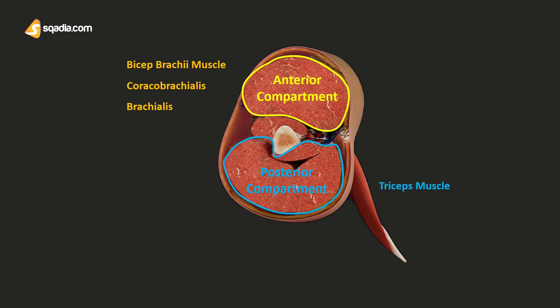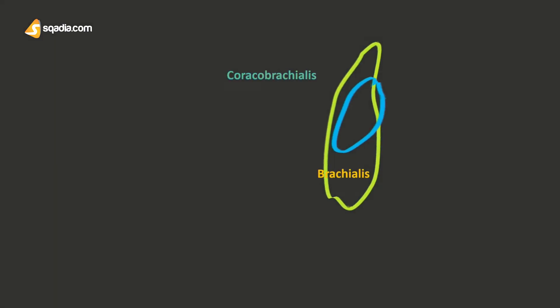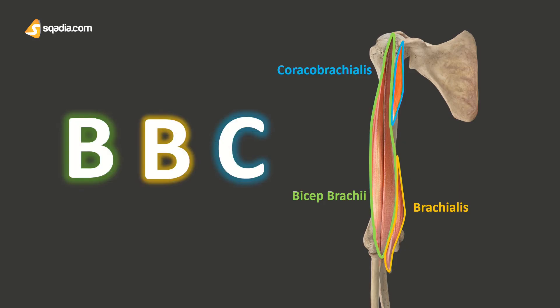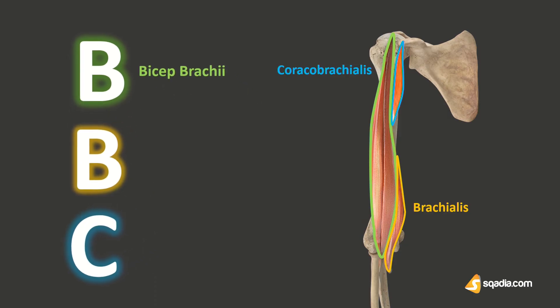An easy way to remember the muscles of the anterior compartment is the mnemonic BBC: B is for biceps brachii, another B is for brachialis, and C is for coracobrachialis. We will talk about these muscles in the next section one by one.